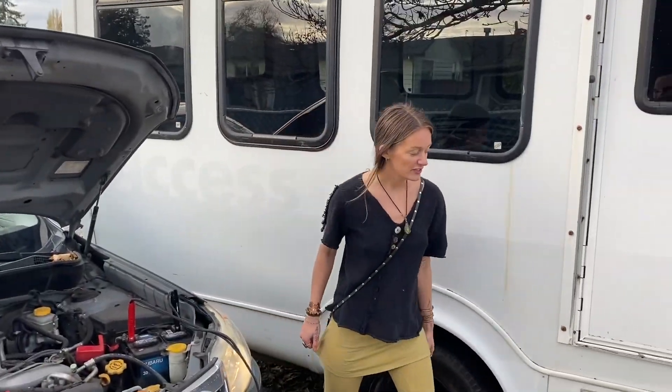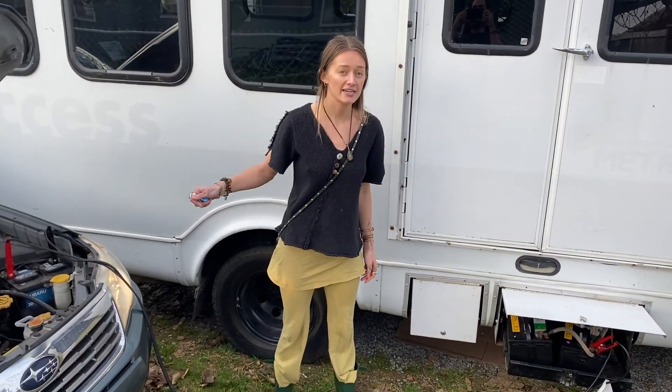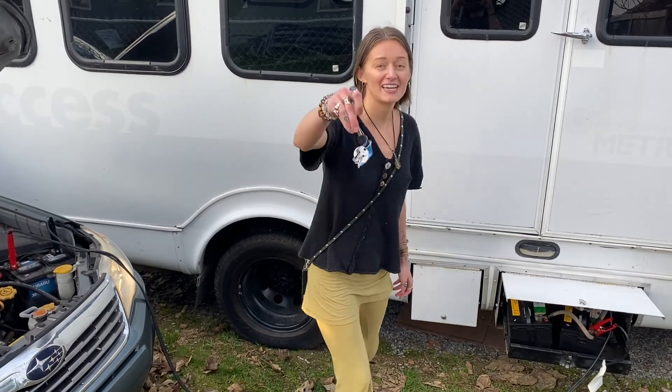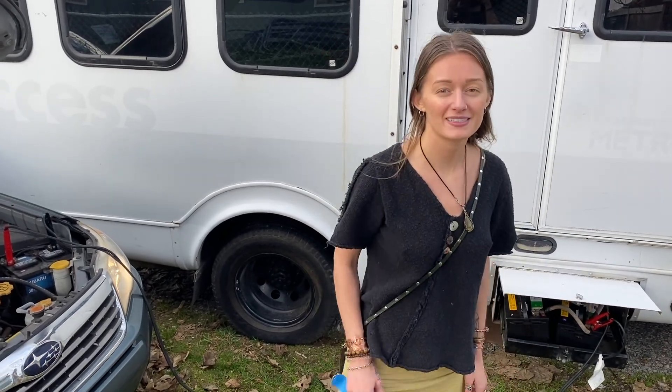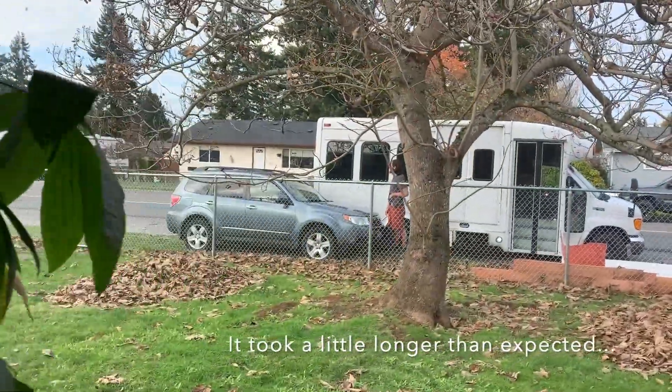As you can see, the jumper cables are on, the good car is running, this one is getting charged. We're gonna take the keys and in a couple minutes we're gonna try it. Oh my god — yay! Trevor got it to start, so it was just the battery.